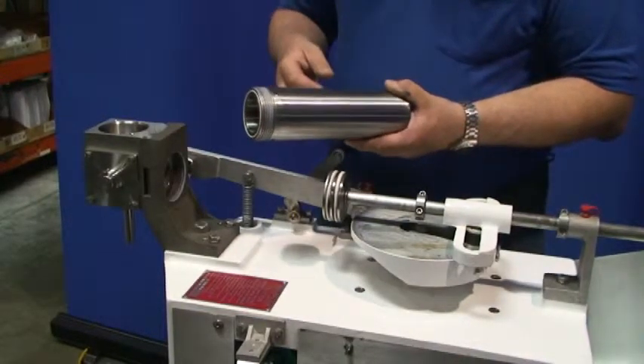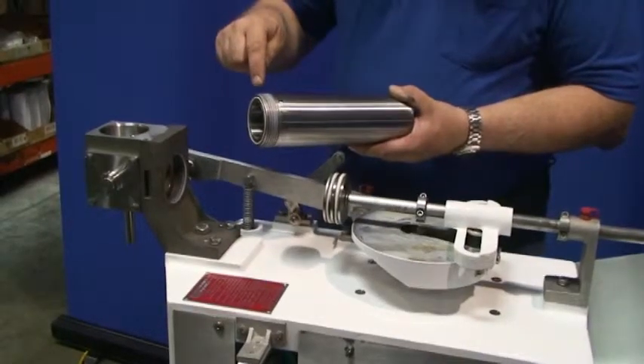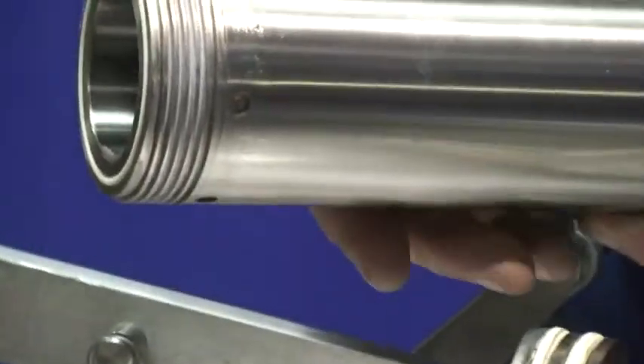When reassembling the product cylinder back onto the machine, be sure to put a never-seize lubricant on the threads. This will prevent the cylinder from fusing in with the head.